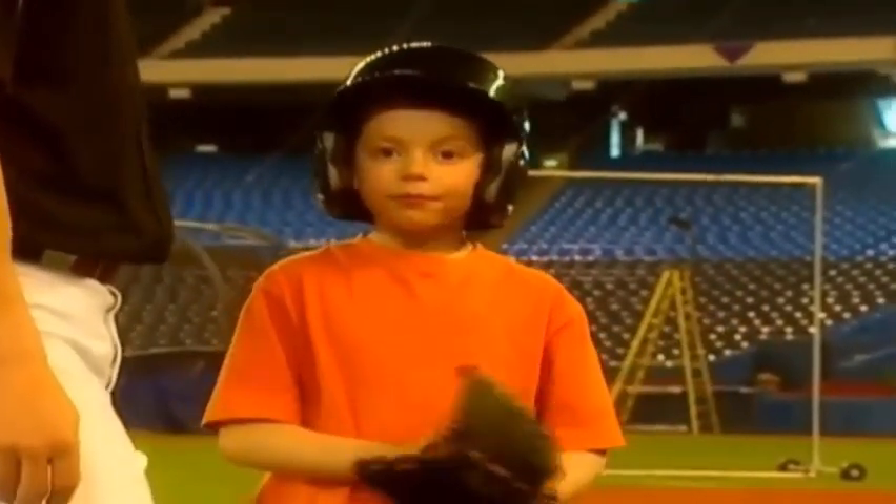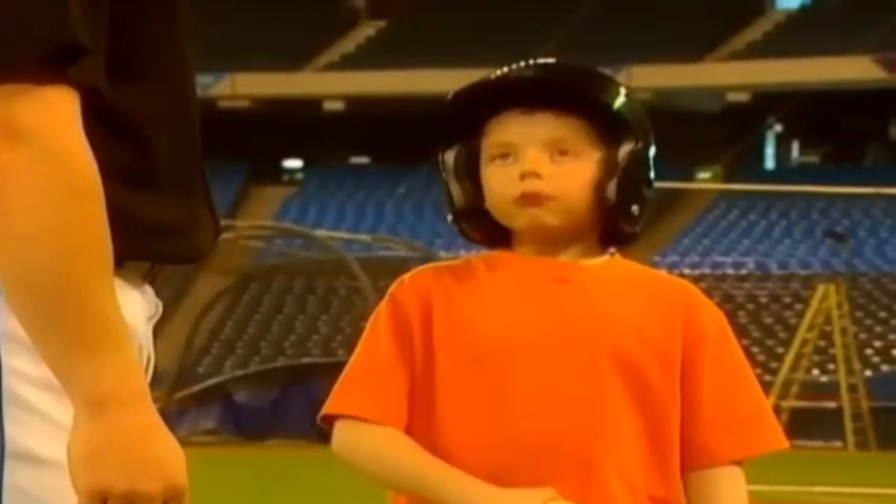Can we do batting now? Yeah, but if you want to start batting, we better get you into uniform, right? Yep.